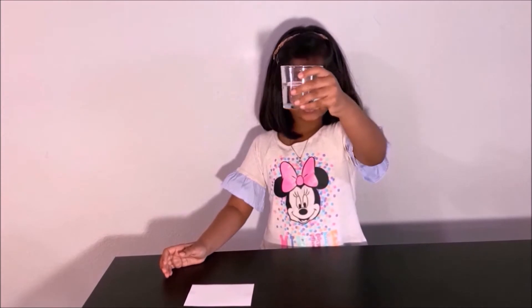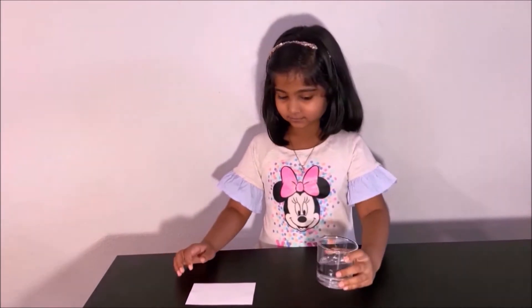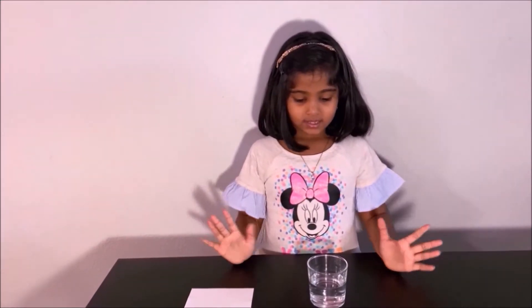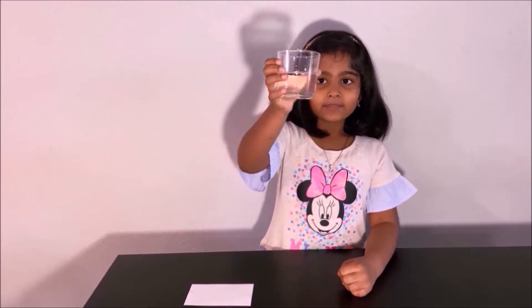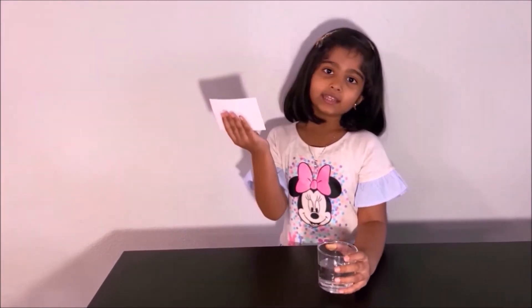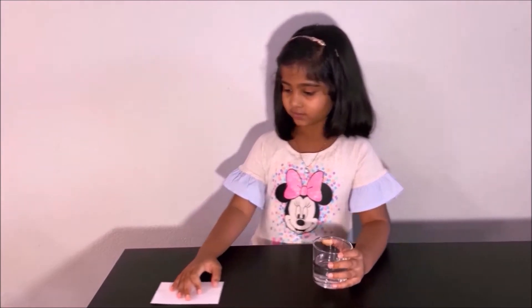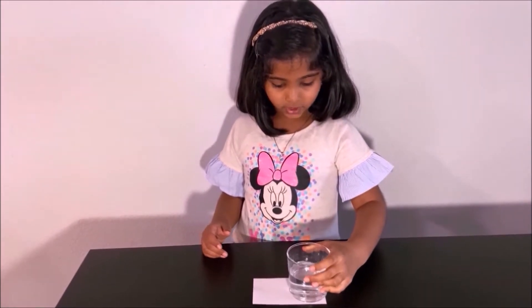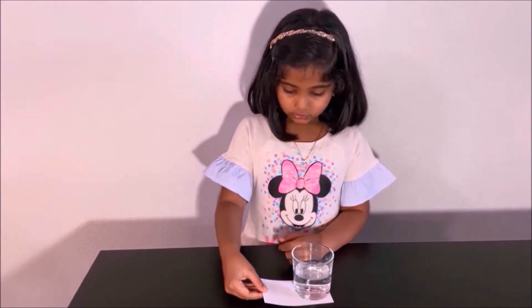Now let's do our experiment. What we need is a glass cup of water and an index card or paper. My parents filled the water so we cannot spill. First, get your index card or paper, put it on the surface, and then get your glass cup of water and put it on top of the index card.